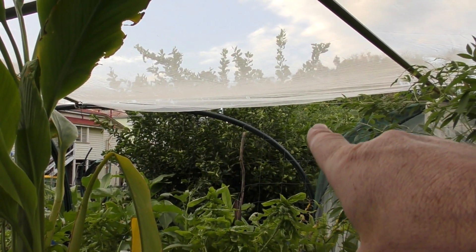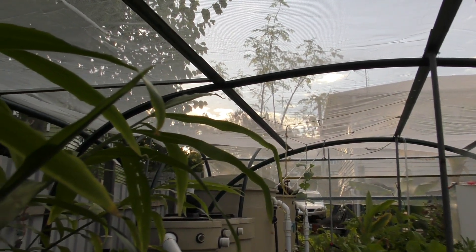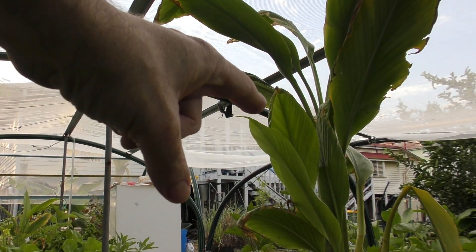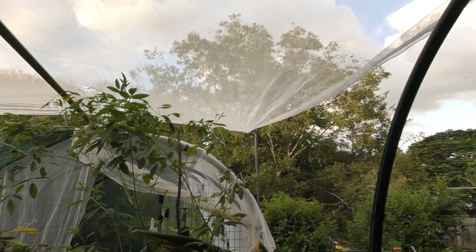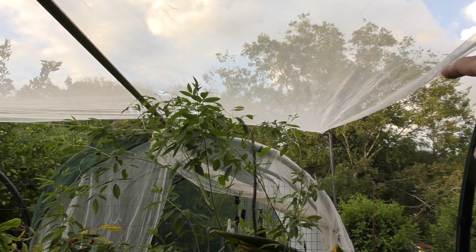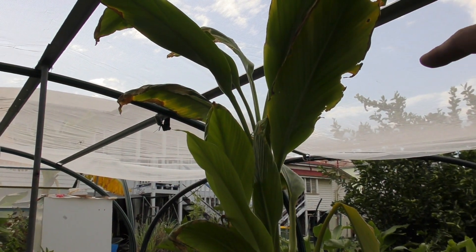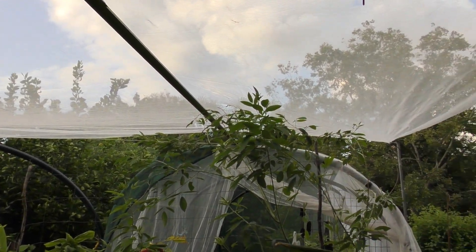I'll run through how the sun moves through the sky here to explain why we located the aquaponic system where we have. North for us is roughly in that direction, and south is the other way. We're in the middle of fall or autumn here at the moment — the sun is setting there; in winter it will be setting just around there. It rises from the east just over the back of those trees, follows a low arc on the solstice, comes over the top, then sets down there in the afternoon. So we get a decent amount of winter sun here.